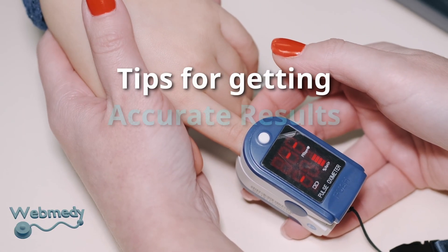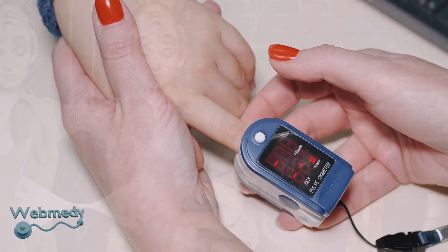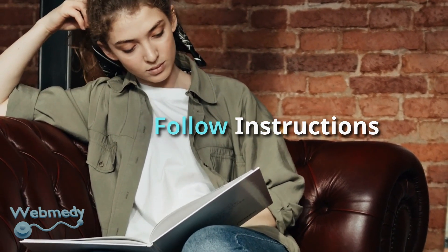In this video we will give you tips to get accurate readings from a pulse oximeter. Always follow instructions from the device manufacturer on how to take a reading.